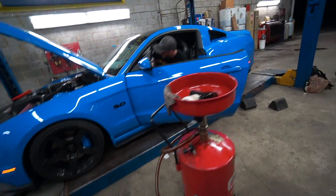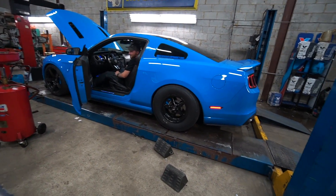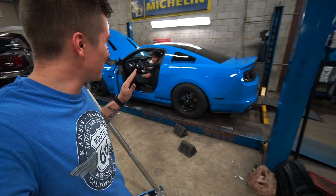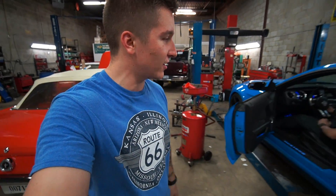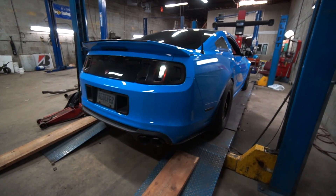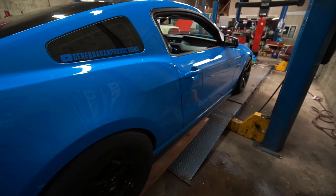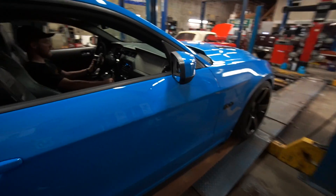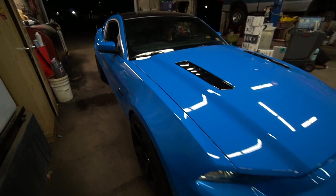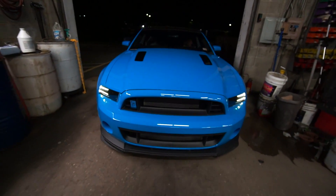I just filled the oil up. We're going to start it up, let it cycle a little bit. It's probably going to peak the mic — just to warn you — there's no way it's going to capture it accurately. We're going to get this thing off the lift and drive it home. God, look at this thing, man. It looks incredible. It sounds even better.